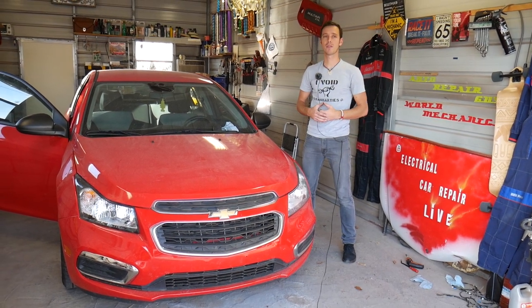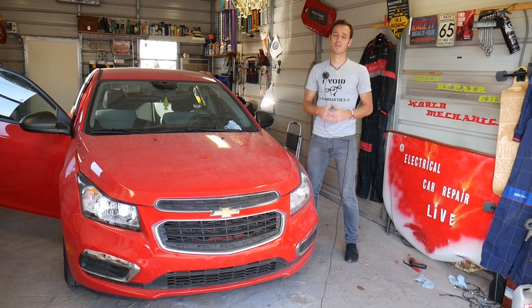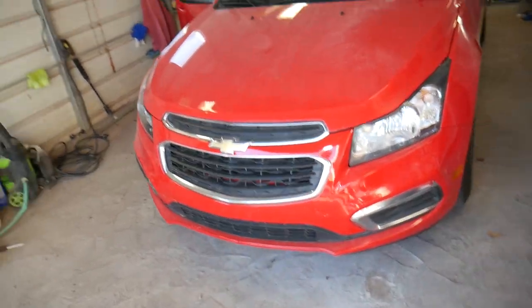If you need to save even more money, check out the link in the description below — you can see where we purchase all our parts from at a super good price with fast shipping as well. We have a 2015 Chevy Cruze, but this should work for the whole first generation and may even be helpful on the second generation.